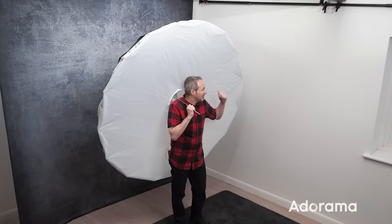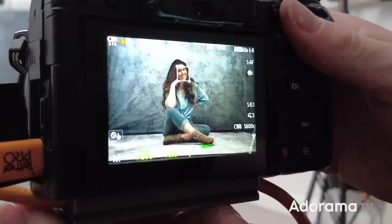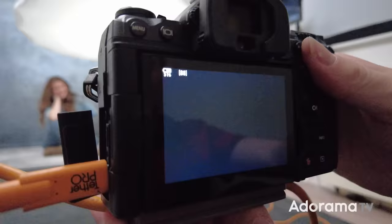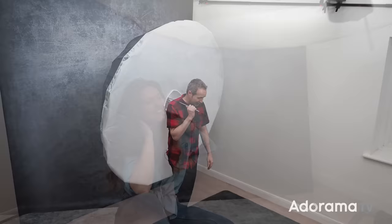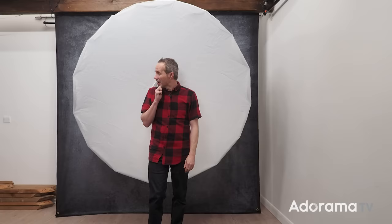Hello, I'm Gavin Hoey and you're watching AdoramaTV brought to you by Adorama, the camera store that's got everything for us photographers including really big softboxes like this seven-foot umbrella. It's an umbrella, but if you add in the diffusing fabric, in my book that makes it a softbox — capable of creating some absolutely gorgeous lighting for portraits or group shots. However, it's also capable of doing some really bad things if you don't use it correctly, particularly in a small home studio environment like I'm in.